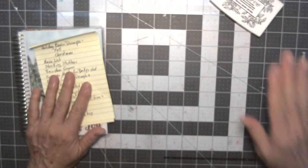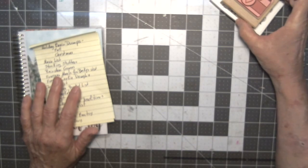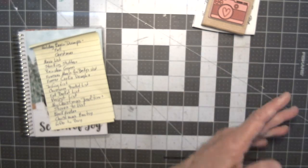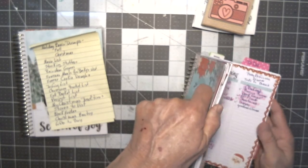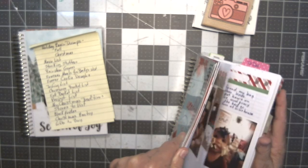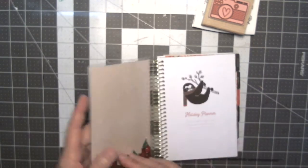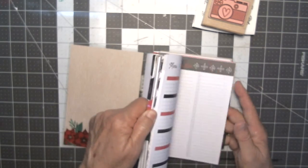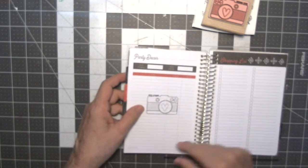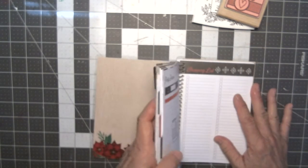I've got my ink pad here and my little camera stamp. What I do with these — I'll go through and see if I can find one. I stamped some, let me find them. If there's a page I know I'm not going to use, I just stamp my little camera there and I know I can put a photograph there for whatever's going on that day.